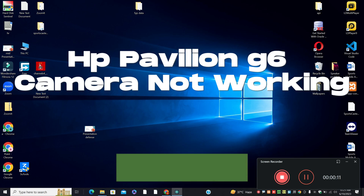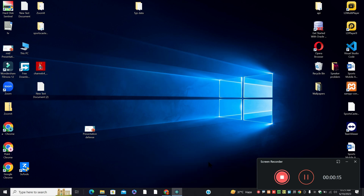Hello everyone, in this video I will tell you about the HP Pavilion G6 camera not working. If the camera is not working on your HP Pavilion G6, I will show you in this video tutorial how you can fix it.